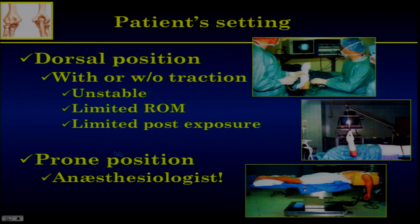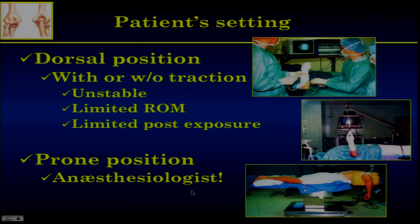The second position described is prone position — it's much more stable and much easier to perform movements with the elbow. However, the anesthesiologist usually dislikes it. That's why we use, as most surgeons do now, the lateral setting, which has been described by Gary Pauling. With general anesthesia, it's much more comfortable for the surgeon, because sometimes this is quite a difficult procedure, and when you're not so confident, it's better to have the patient sleeping.